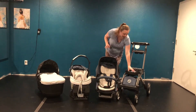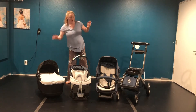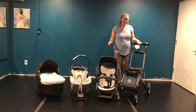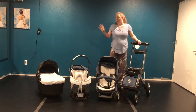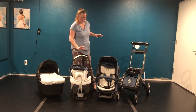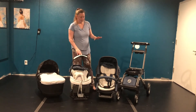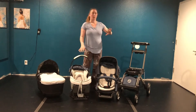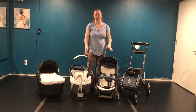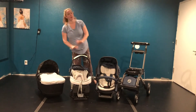I absolutely love the Orbit Baby — I had the G2 with my babies. So this is the new and improved Orbit G5. Orbit went out of business; they were sold and closed down. Orbit stopped with their G3, so there's no G4.